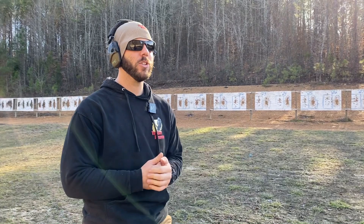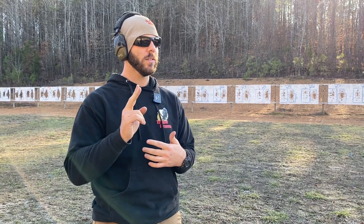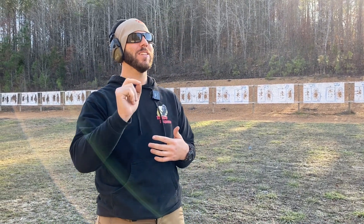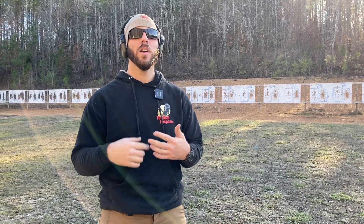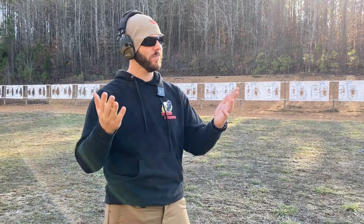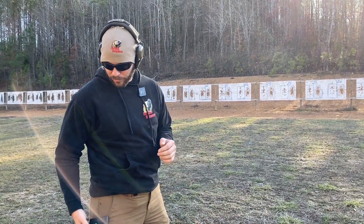Here we are at 25 yards. The FBI instructor qualification is up first. The course of fire for this portion is four rounds from standing on the draw, then kneel and four more rounds from kneeling — all within 20 seconds. Let's see how it goes.